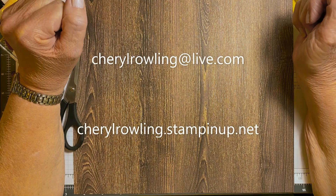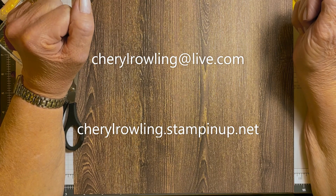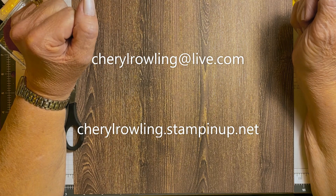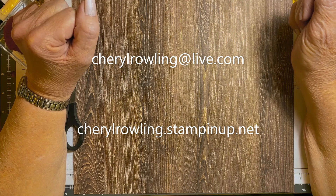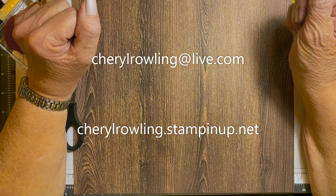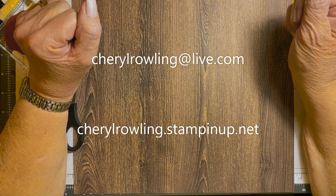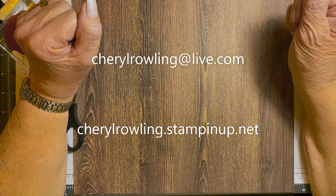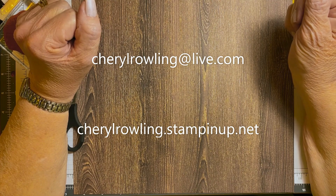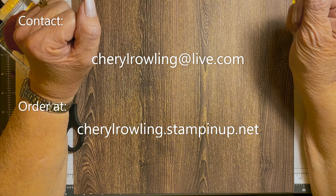Hi, I'm Cheryl Rolling, an independent Stampin' Up demonstrator from Ontario, Canada. Thank you for joining me today. Don't worry about sizes or supplies for this card as they are attached to this video. If you enjoy watching, please like and share as this helps me grow my channel, and leave a comment — I love to see where you're watching from. If you aren't subscribed, please click subscribe and hit notifications. If you don't already have a Stampin' Up demonstrator, I would love to help you out — my contact information is attached.